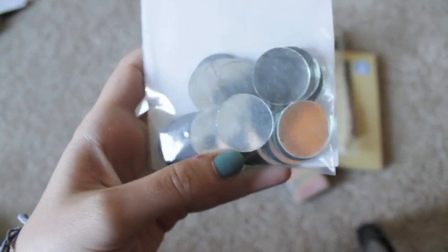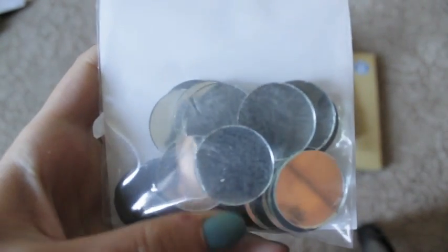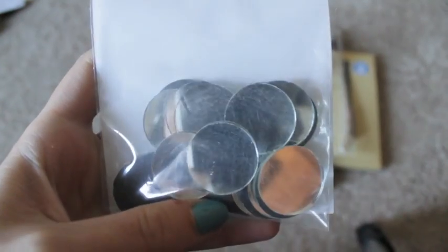I was so excited to find these little mirrors. There's 25 per pack, and this pack only cost me $2 — and you can see me in them! So I'm really excited to get these.